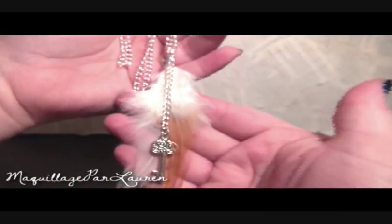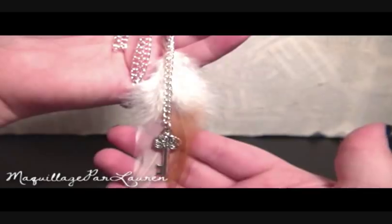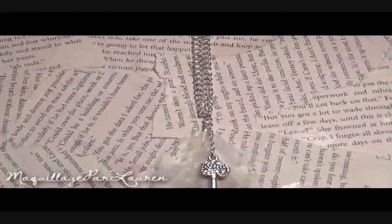Now you have your very own DIY feather necklace. Thanks for watching. Bye!